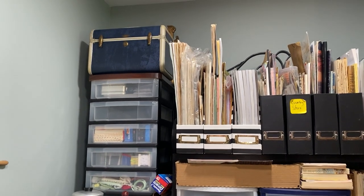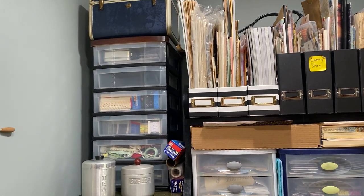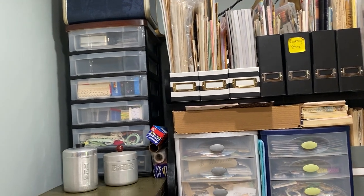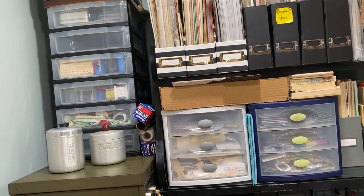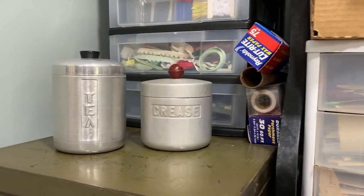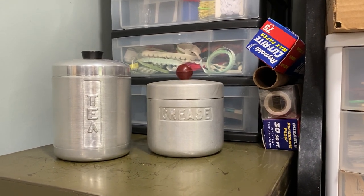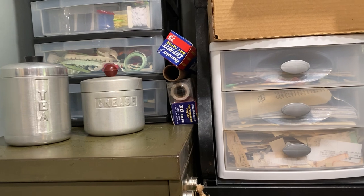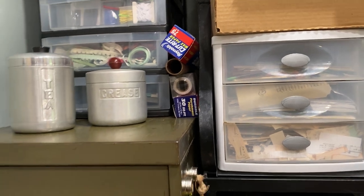I absolutely love the train case — I use it if I go somewhere and need to take some tools. That stack of drawers underneath has various things: some chipboard, an empty drawer, laces on cards, ribbons, and bits and pieces of ribbon. Right here are my vintage kitchen containers — one is for tea, one is for grease which was actually my mother's, so I kept it. I also have wax paper, parchment paper, and tissue paper in rolls beside those drawers.